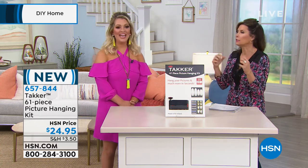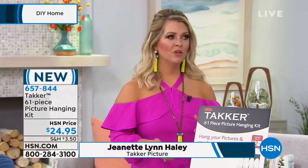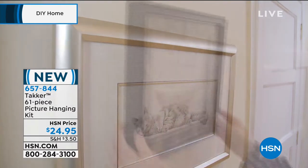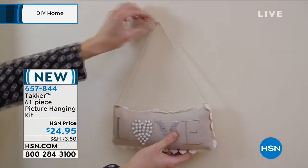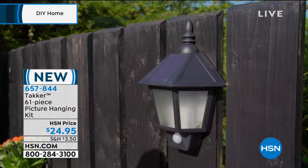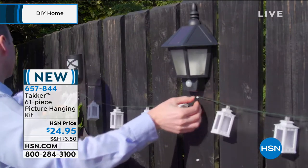This is the exclusive U.S. launch of Tacker. It's essentially a hammer and nail all in one, and it's wonderful to hang pictures, artwork, and accessories. Have you ever been at home wanting to hang pictures and couldn't find all the nails or a hammer? This basically hammers a tack into the wall and comes preloaded with tacks. You can immediately push it into a wall — it works in wood as well as drywall and holds up to 22 pounds.